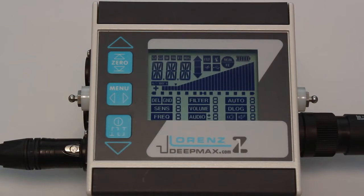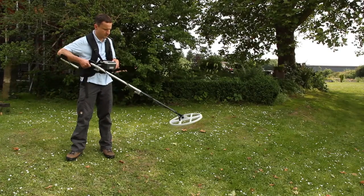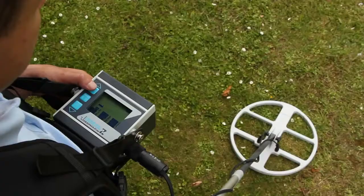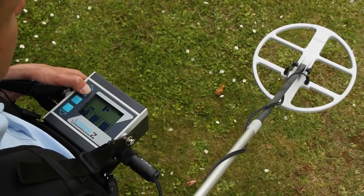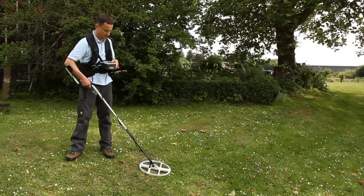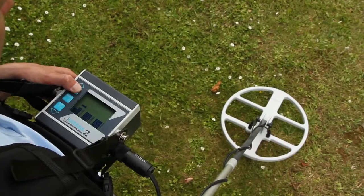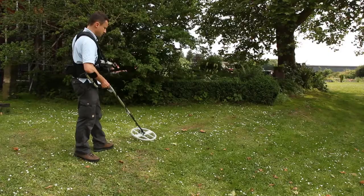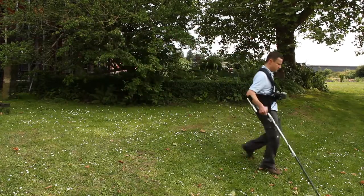Turn on the DeepMax Z1 with the power button. The electronics run through a self-checking sequence with initially all the icons coming on. A two-step ground balance tuning process should now be followed. Before starting this process hold the coil horizontally in the air and away from any metal. Press and hold the zero button and wait for a high beep sound. The arrow will change its direction and point to the ground. Lower the coil to the ground and start the second tuning phase whilst holding the zero button down again. After a few seconds the low beep sound comes on and the arrow icon will disappear showing that the tuning process is completed.